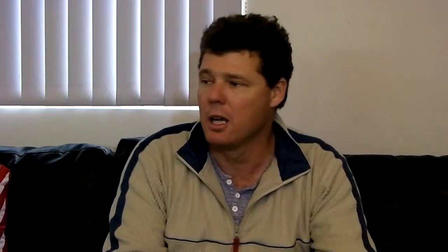So I guess we'll get to the demo. First up we'll have the neck and middle pickup in parallel mode, then I'll give a demo of the neck and middle pickup in series mode. Then I'll give the same demonstration with a little bit of gain on the amplifier. The amp I'm using is a JCM2000 TSL60 and the cab has got two Celestion Vintage 30s.